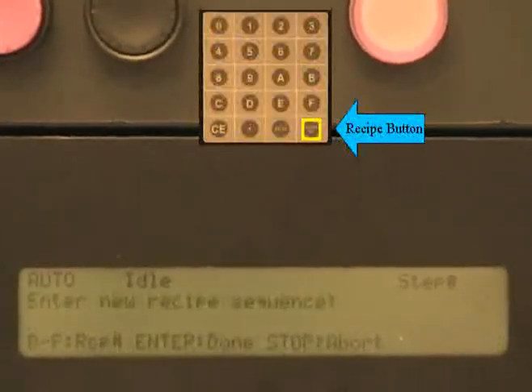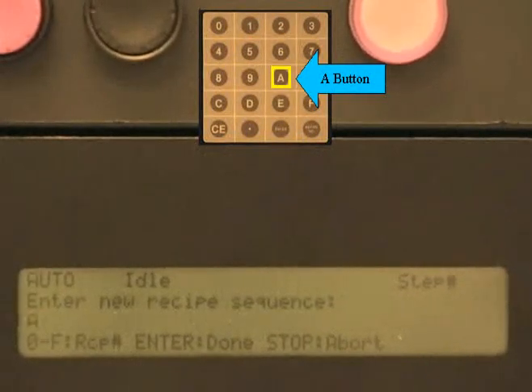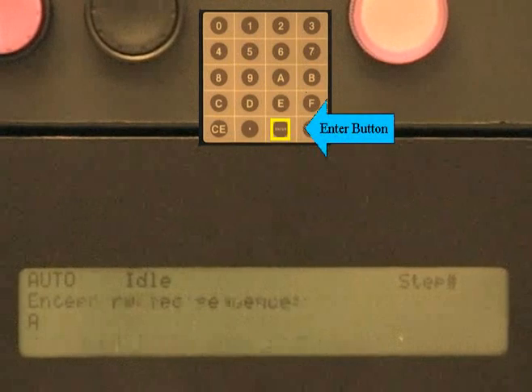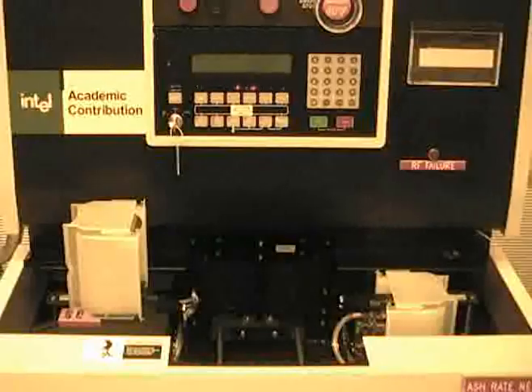To load a recipe, press the recipe button on the keypad. Then choose the recipe you want to run by pressing that number or letter, and press enter. After the recipe has been chosen, the start button must be pushed to activate the process.